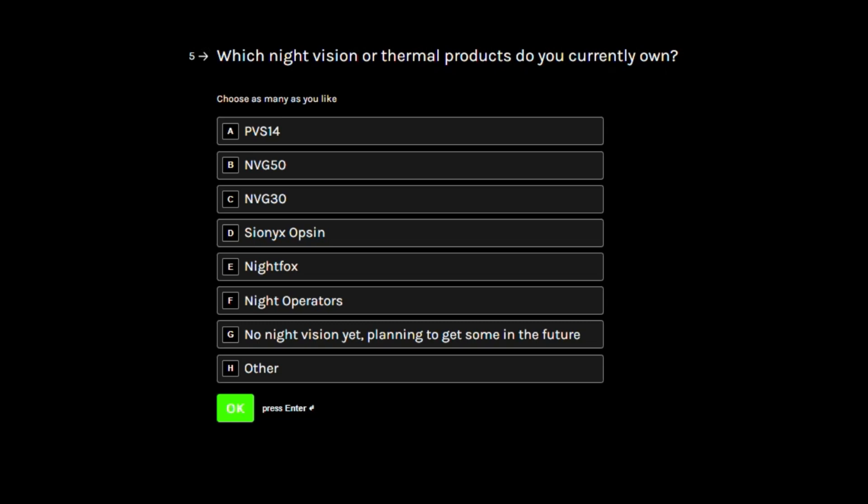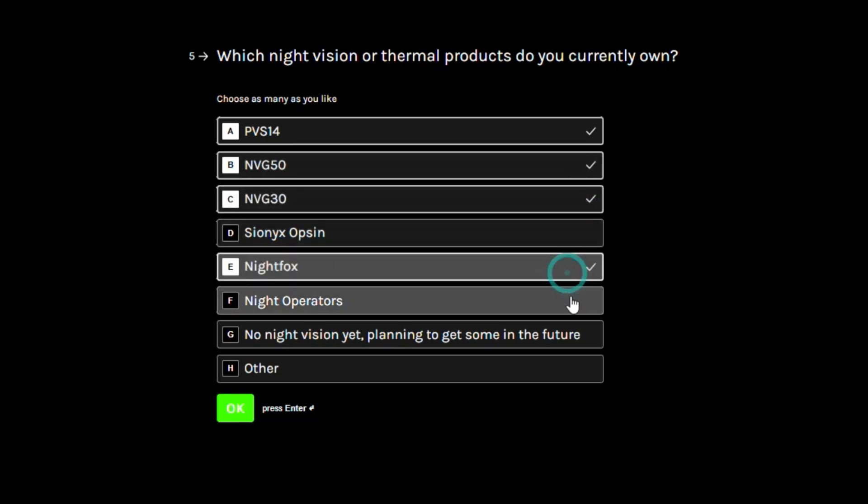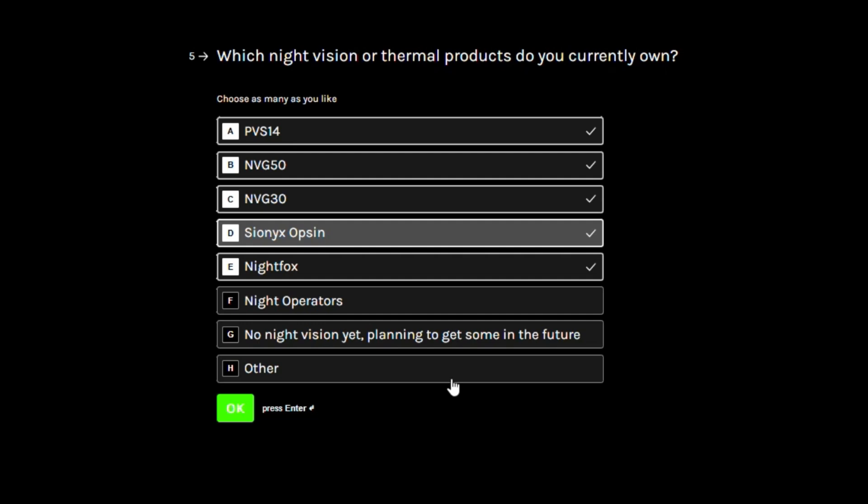Next, we want to know a bit more about the night vision and thermals that you may or may not already own, so we can try to optimize these products for bridging compatibility with potential aftermarket mounts and adapters. We also want to know what the competition is up to and whether or not there are some cool night vision or thermal devices out there that you guys are already running that we don't know about.